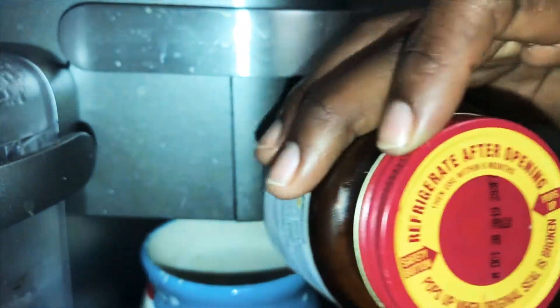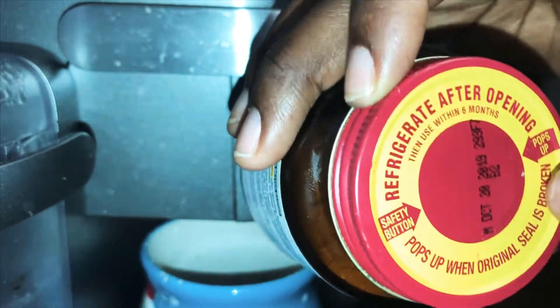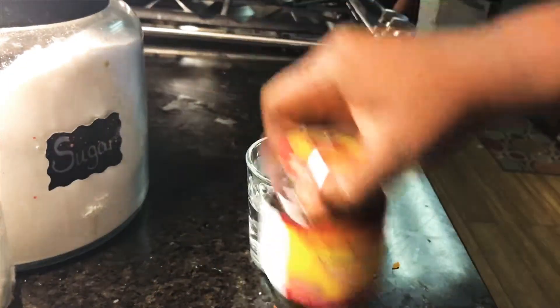You have to use it within six months of purchasing it, and I've had this opened for a year and a half. So let's see if this yeast is still activated.